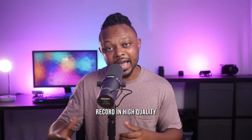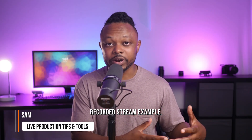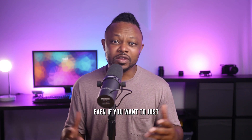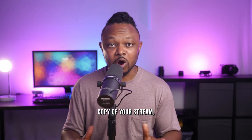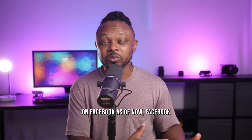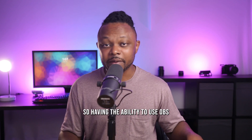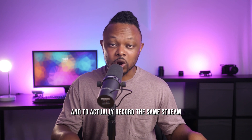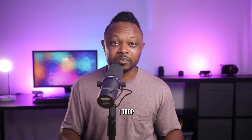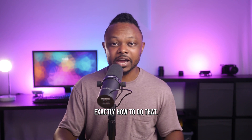If you want to live stream and record in high quality at the same time, this is useful if you want to repurpose your recorded stream — for example, making shorts, video on demand, or just archiving a high quality copy. This is especially handy if you're streaming on Facebook, which only allows 720p unless you're a gamer in their special program. Using OBS to record the same stream in 1080p at a higher data rate is super useful. In this video, I'm going to show you exactly how to do that using OBS.